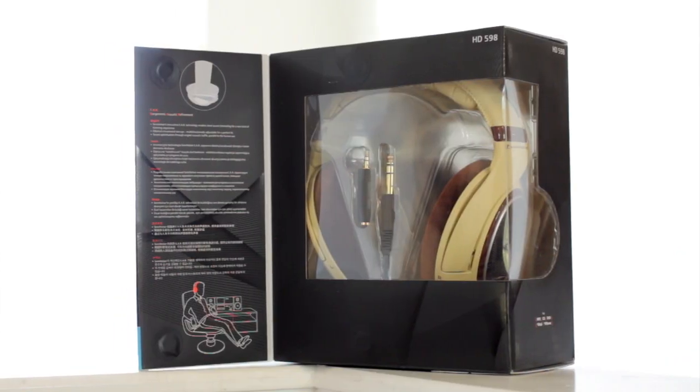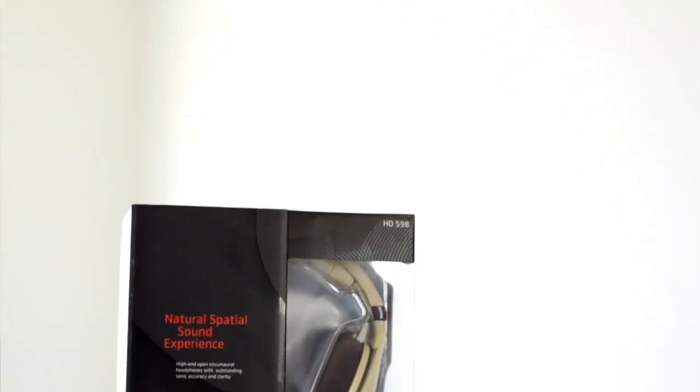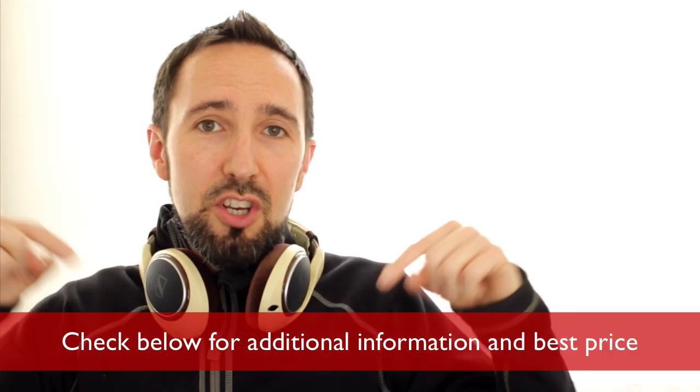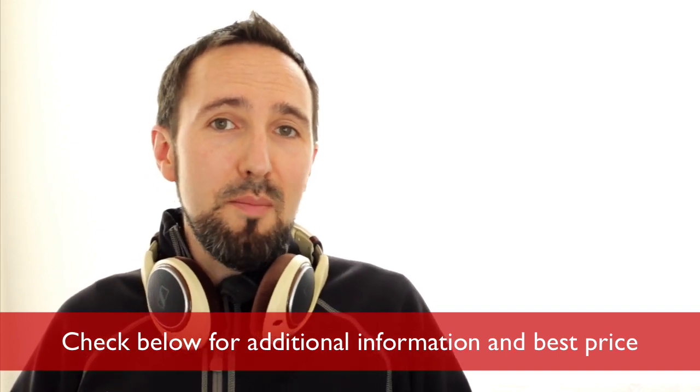Now these are an amazing pair of headphones but there actually are a few reasons you may want to consider something else. So I'll talk about that and give you some specific models I might recommend for other situations. Check below for any additional information about these headphones, especially where you can get them at the best price. Also if you'd be interested in a group review of different Sennheiser headphones, check below for a link to that video as well.